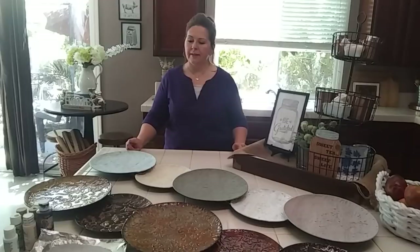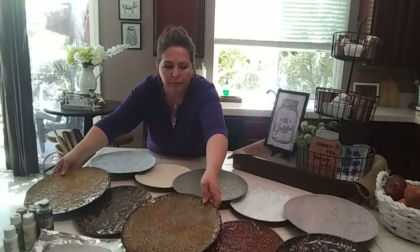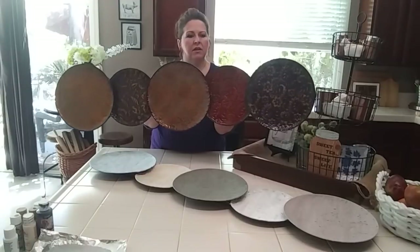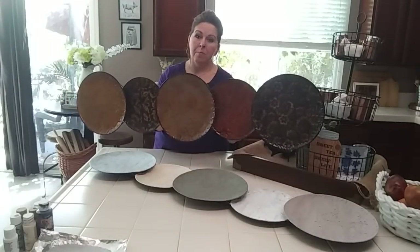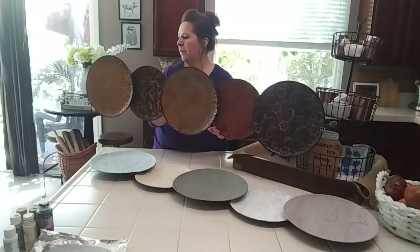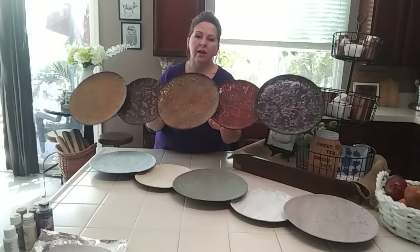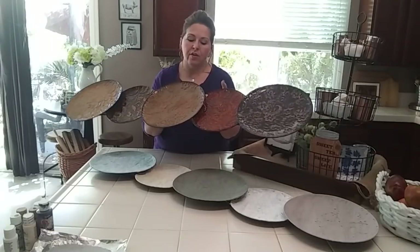So I wanted to revamp what I had. You guys probably saw me haul these — it's like a plate rack. I thought it was originally from Pier 1, but it wasn't. They had something like this at Pier 1 though. It was from Ross. The sticker's still on it — $24.99 each. And each of these were $4.19 at Goodwill.